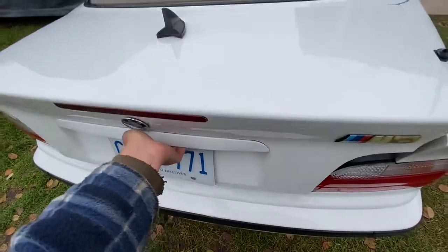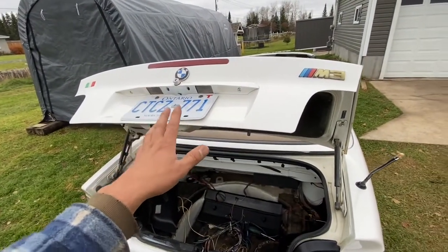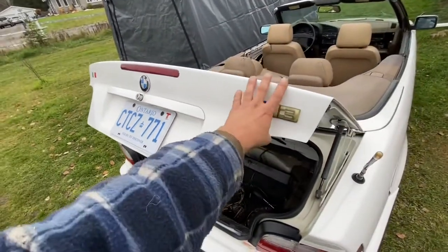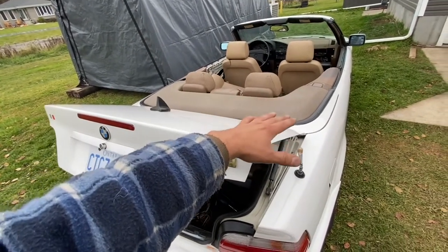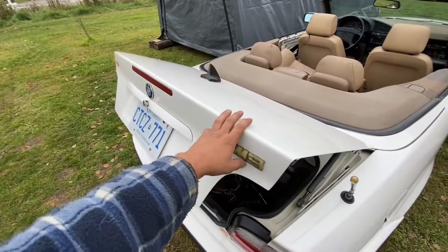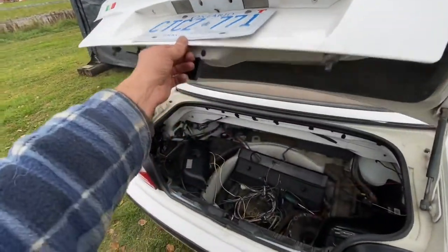Open up your trunk. If your trunk will not open, in the description of this video I have a video that shows you how to open a trunk that won't open, especially on convertibles — sometimes the car thinks the roof is open, there's a little sensor, and it won't let you open the trunk.